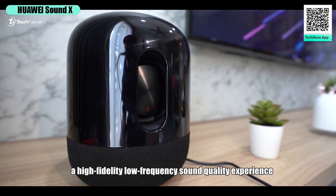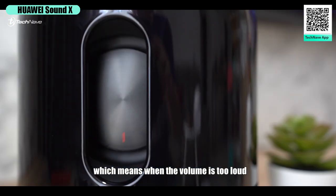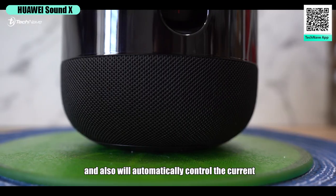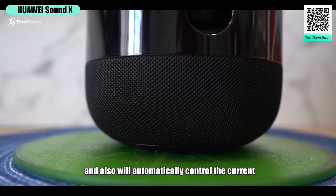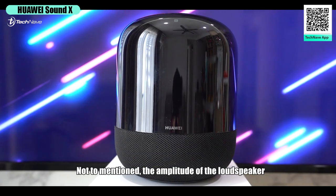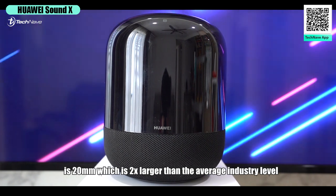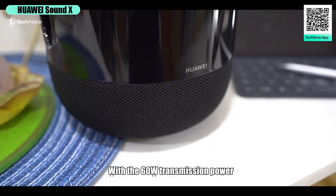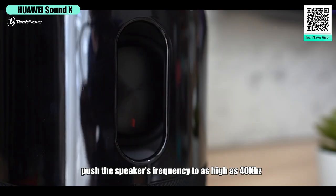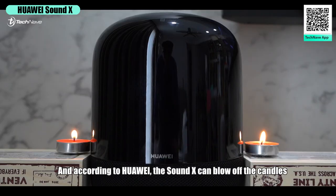The SAM technology provides unique stroke protection, which means when the volume is too loud it will automatically protect the loudspeaker to prevent damage, and will also automatically control the current to prevent the voice coil from burning out. The amplitude of the loudspeaker is 20 millimeters — two times larger than the average industry level. With 60-watt transmission power, the bass can go as low as 40 Hz and push the speaker's frequency as high as 40 kilohertz.